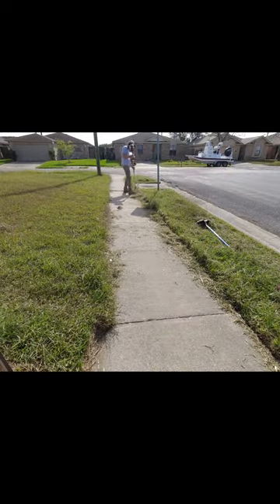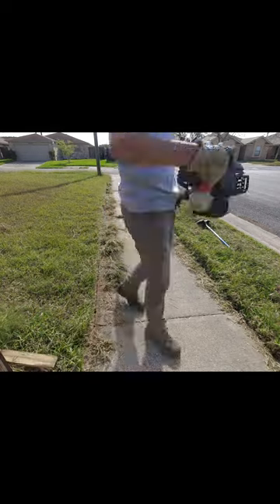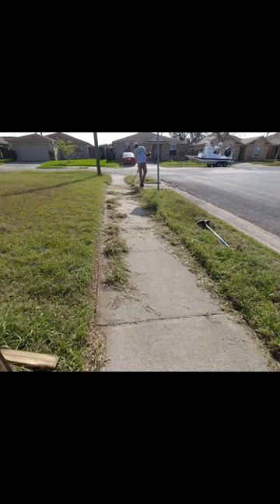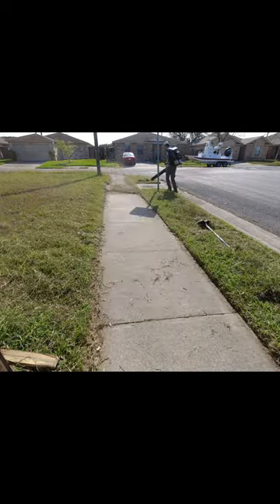Not only does this work make the homeowner's house look so much better, but it also increases the usability of the sidewalk for all the neighbors and those that need it. Be sure to click that like and follow button to help support my work and go check out the full transformation linked on my profile.